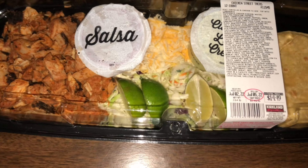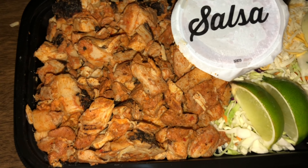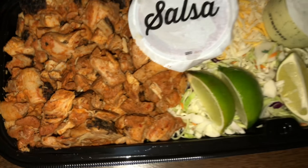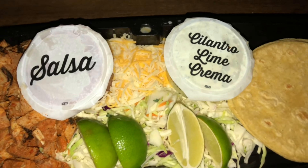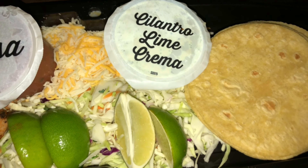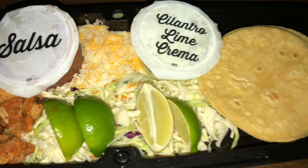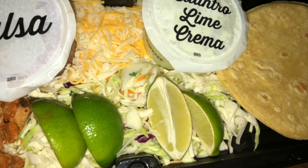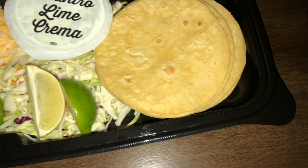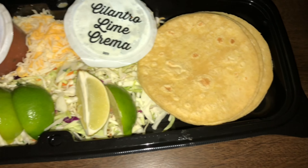Let's take a closer look — here's that much closer look. Looks like we have some deliciously seasoned chicken, salsa in some packaging, cilantro lime crema also in some packaging, a lime cut up, some lettuce concoction mixture, cheese, and a stack of tortillas. Looks delicious.